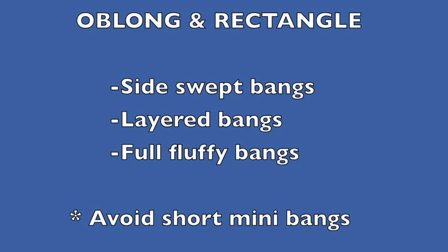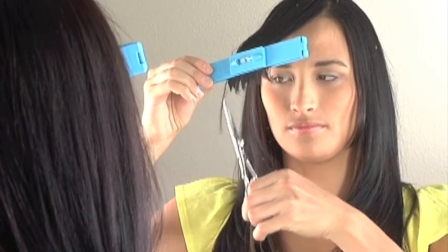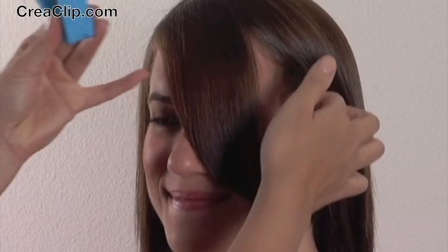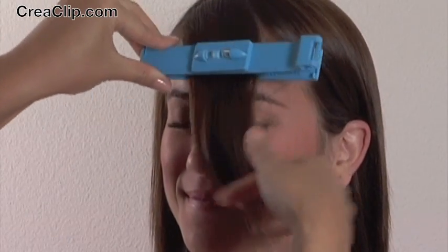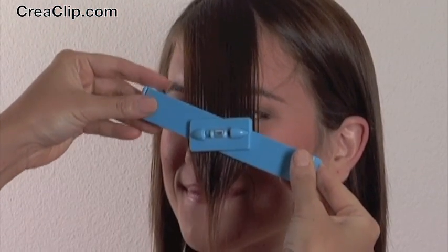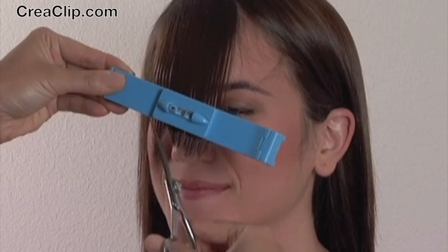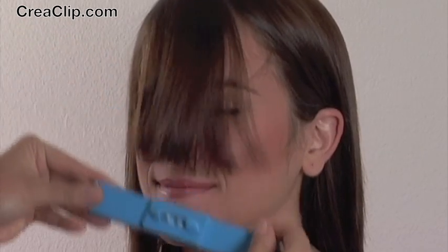For diamond face shapes, wispy bangs and side bangs look great. If you have an oblong face shape, you need a type of bangs that helps create a wider look rather than adding length. I would suggest long layered bangs — this will help create fullness at the temples and make your face look wider. Side swept bangs are also great to help create balance. The CreaClip also has a rotating level so you can create the exact angle for side bangs. However, I would suggest staying away from short mini bangs, as this will make your face look even longer.